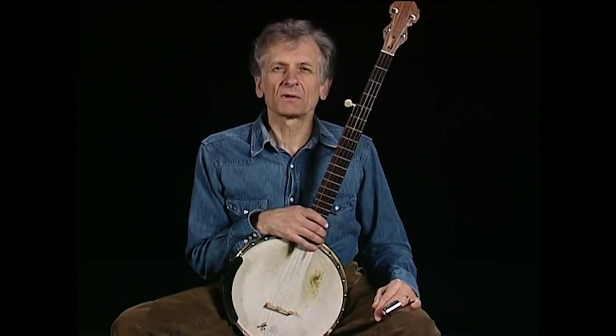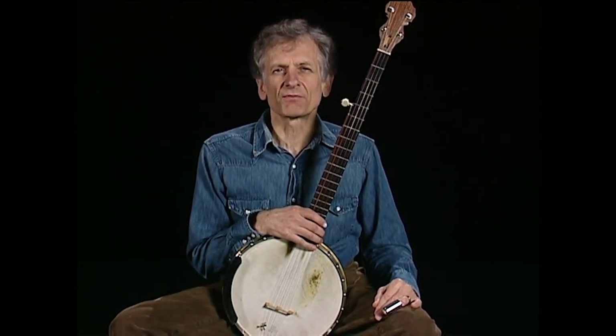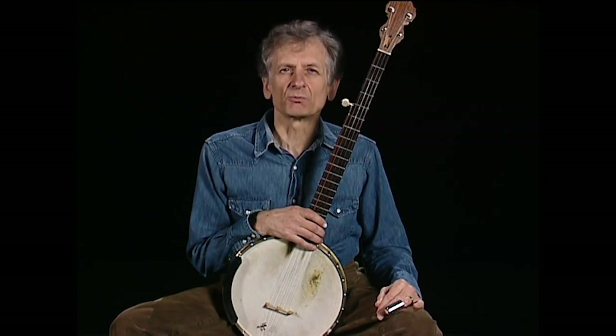Fretting the A string with a slide — a metal tube — isn't unusual for guitar but it's pretty rare for a banjo. I've adapted this technique to one of Doc Boggs' songs, The Down South Blues.